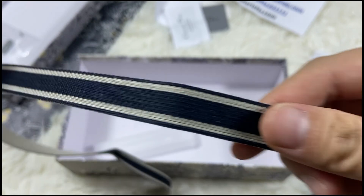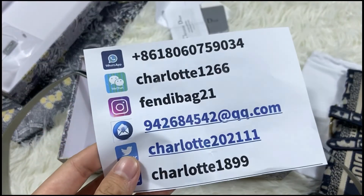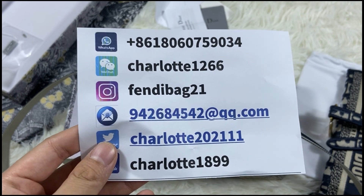Okay, if you are interested, please contact me on WhatsApp or WeChat. Nice to meet you, bye, see you next time.